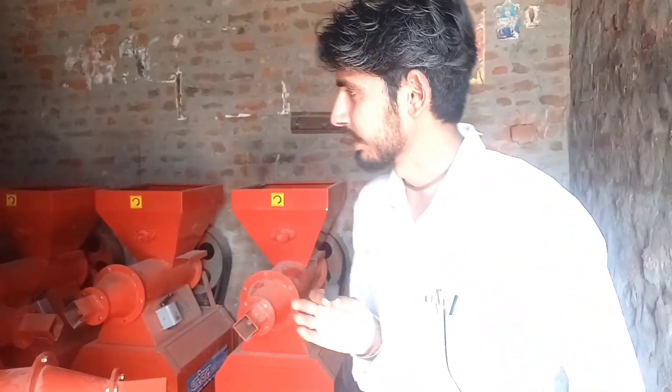Hello sir, welcome to Dharival Agro Industries. I am from Dharival Agro Industries, and we work in the agriculture field.